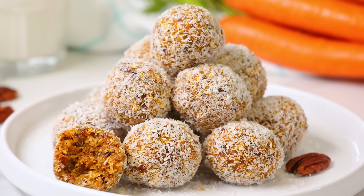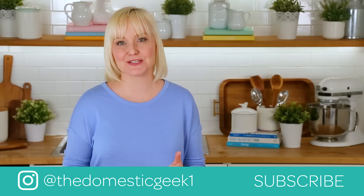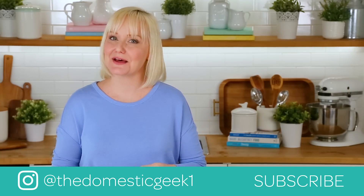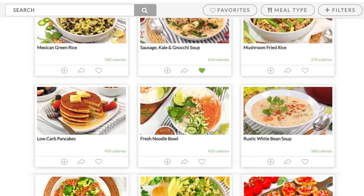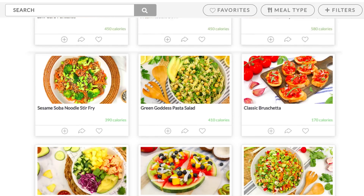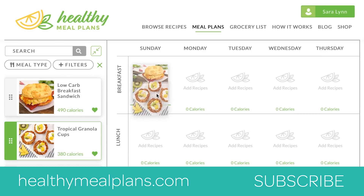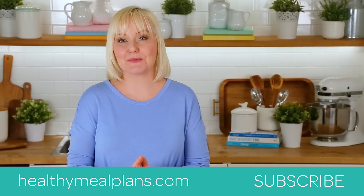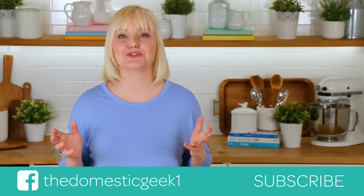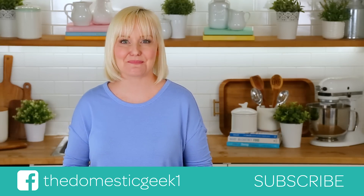I hope you love these as much as I do and that you will give them a try for yourselves. If you do, be sure to tweet me, Instagram me, or Facebook me a photo, because you know how much I love seeing your kitchen creations. Remember, this recipe, like all of my recipes, can be found on HealthyMealPlans.com, our amazing meal planning site that allows you to browse more than a thousand recipes, drag and drop them into your weekly meal plan, and then automatically generates your grocery list for the week. What could be easier than that? Thank you guys so much for watching, and if you haven't already, be sure to subscribe because there is lots more deliciousness where this came from.